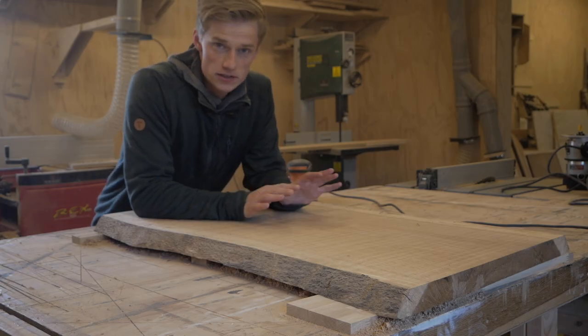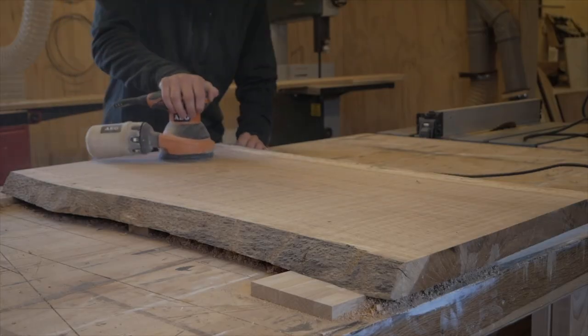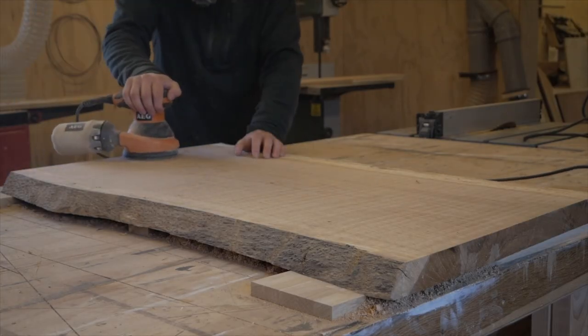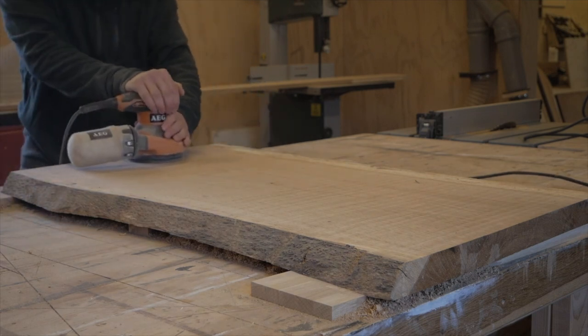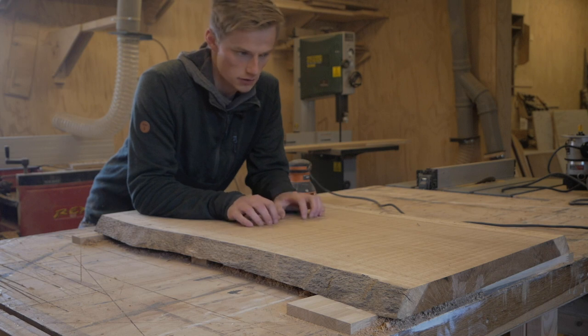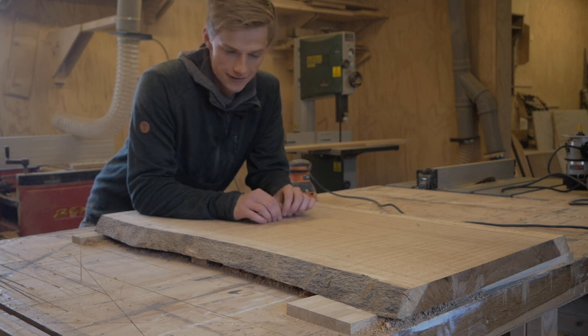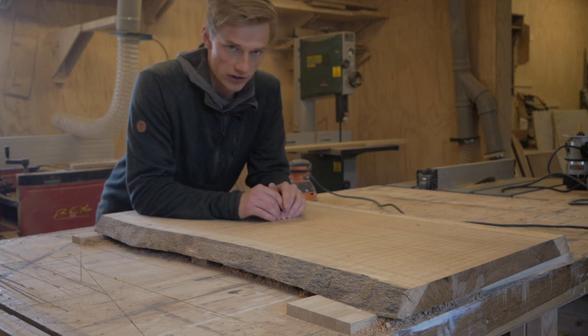Now we have a nice and flat slab. All that's left is to go over it with some 80 grit sandpaper just to remove the marks from the router, and then we can cut this to size, add some legs — this is going to be a small coffee table — and then later we can sand it with some finer grit.